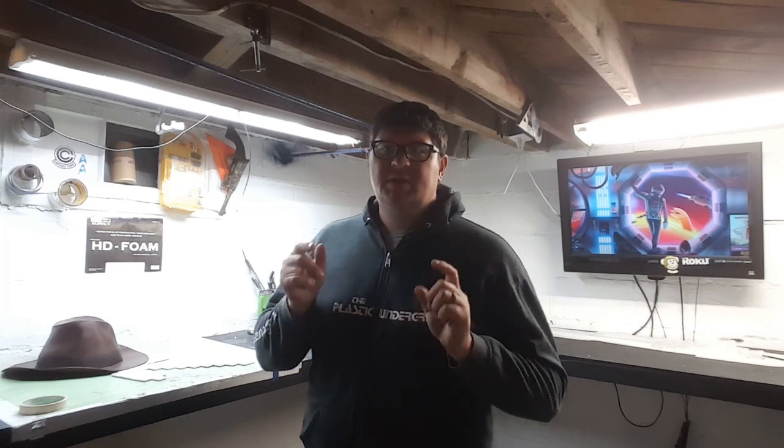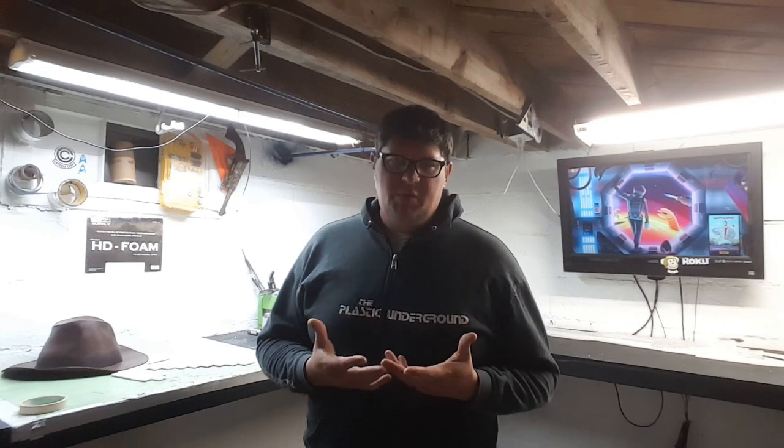What's up everybody, welcome back to the Plastic Underground. Today is a little bit different — usually I do a couple pieces here and there, but today I'm actually going to show you guys how I made a complete costume, a pretty quick impromptu costume.